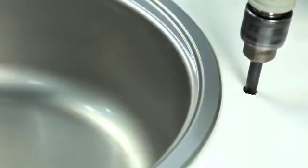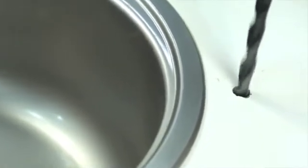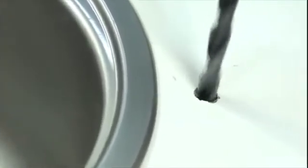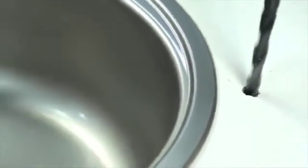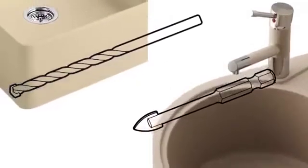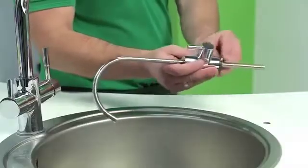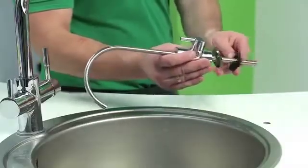Installation of the faucet. It is important to drill a 12.5 mm hole in a convenient location in the sink or the countertop for the installation of the faucet. Note that metal shavings can damage your unit — it is strongly advised to remove them carefully as soon as you drill the hole. If the mounting surface is ceramic or stone, you may need a special carbide drill.